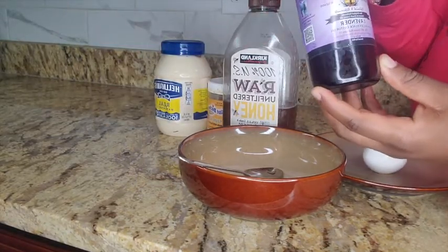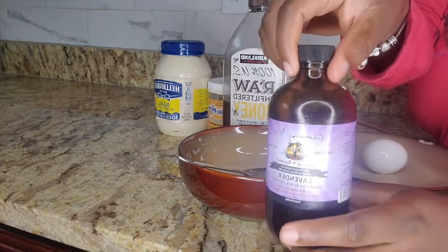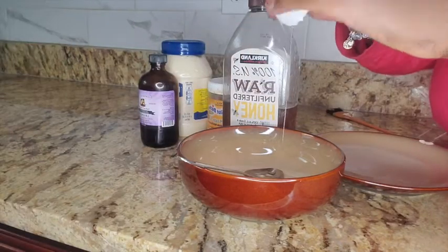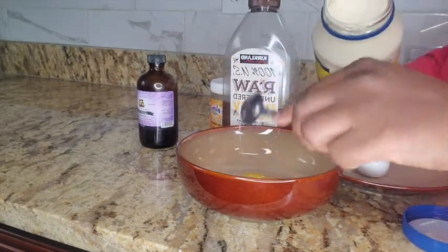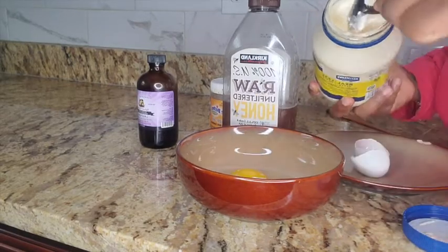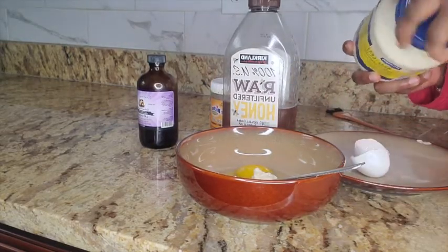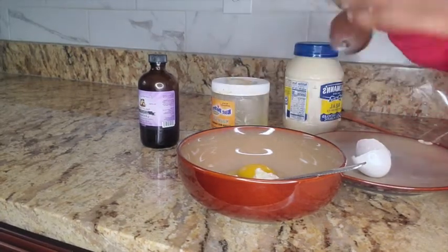and my cashew lavender oil, which is my favorite. You can get this from Amazon — I will put the link below. So we'll crack the eggs, we'll add two scoops of mayo, and we'll add the honey.